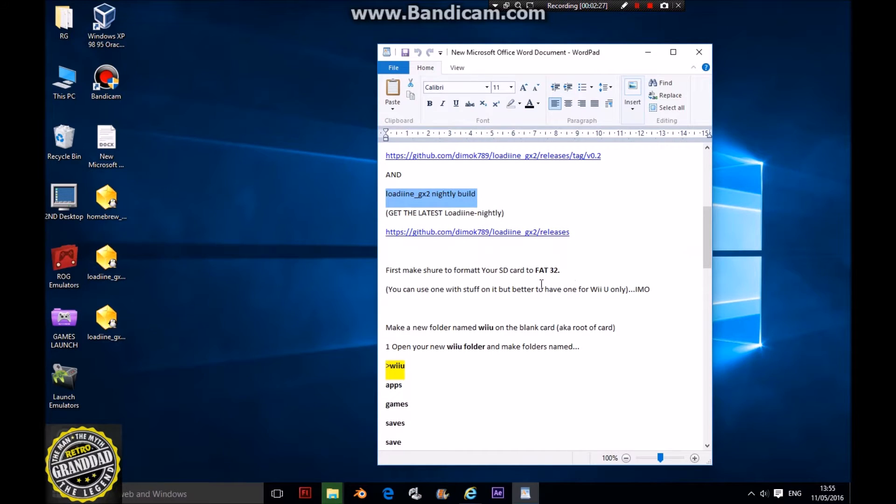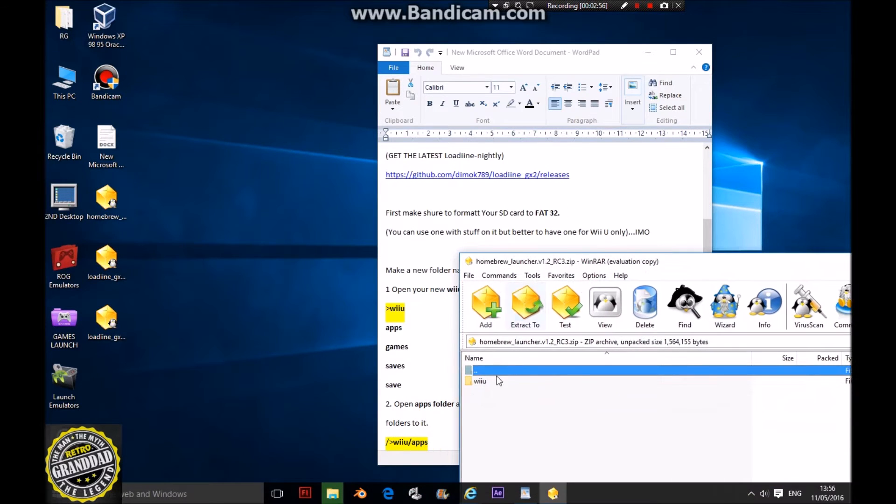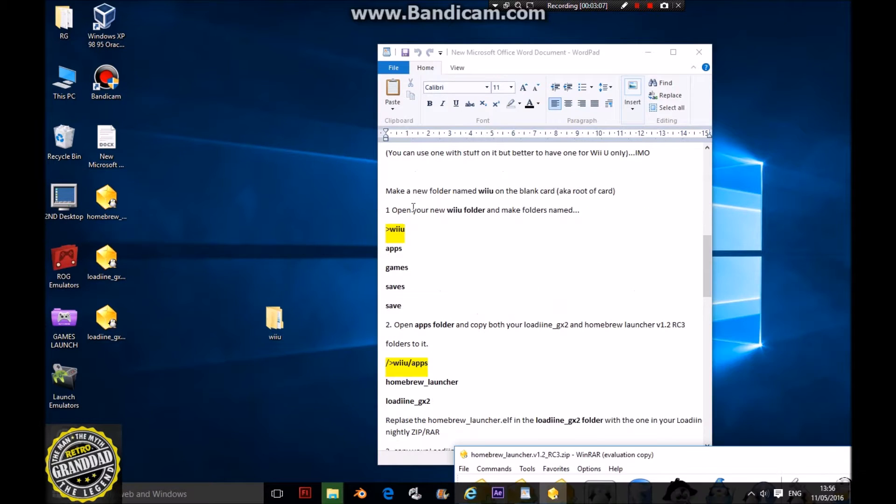First you need to format an SD card to Fat32, otherwise it won't work with your setup. Open your homebrew channel zip and you should have a folder called Wii U. Pull it out to the desktop because then we're ready to go.